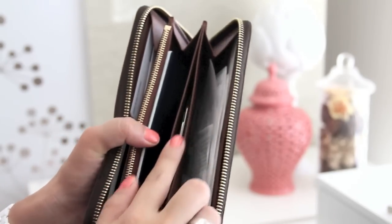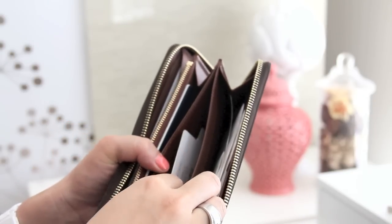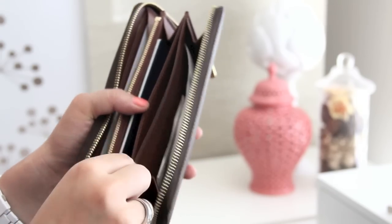Compartment number five is like a little pocket, and in here I like to keep cards that don't fit in my credit card slots or cards that are like frequent buyer cards — cards I need to pull in and out really quickly. So right here I've got a Sephora card and some business cards in there. That's a great pocket.